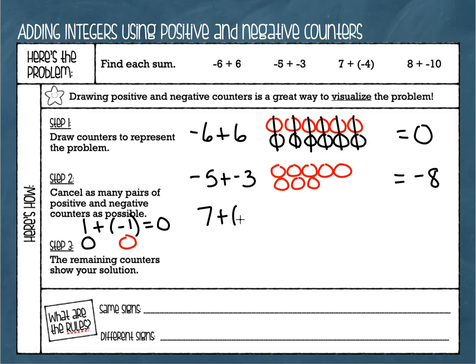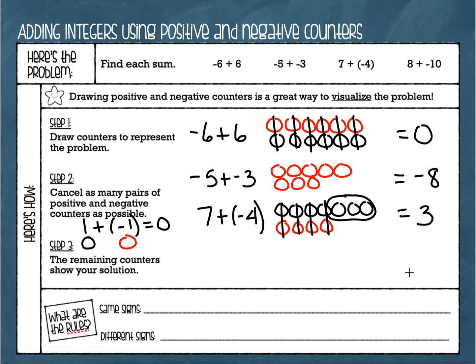Next example: positive seven plus negative four. I've got seven positive counters and four negative counters. We look for pairs to cancel — one pair, two pair, three, four. This time I've got some extras left over — three positives remaining. So my answer to this problem is positive three.